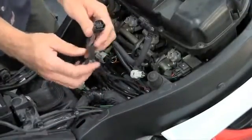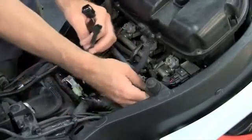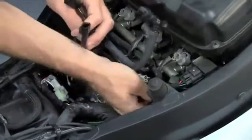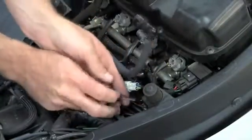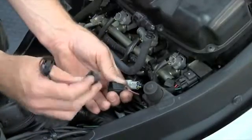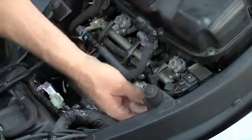You also have a throttle position sensor plug on the right side of the throttle body. Here it is on the Juice Box Pro harness. This plug is located on the right side of the motorcycle, on the right side of the throttle body — it's a three-wire plug. Sometimes it's easier to get to from the other side. You plug that in there and plug this one directly into the throttle position sensor.